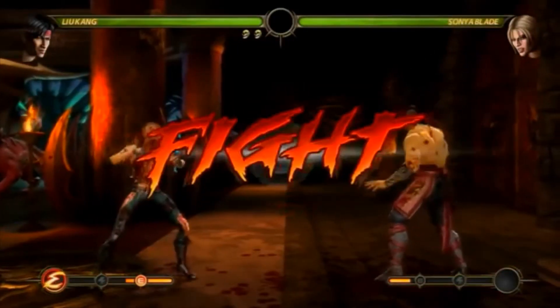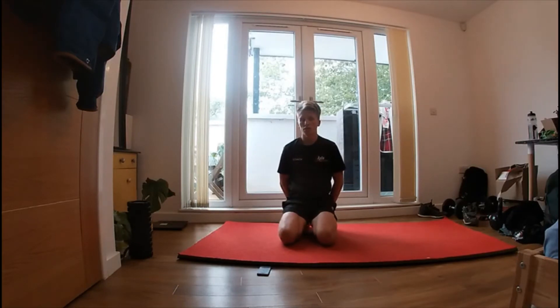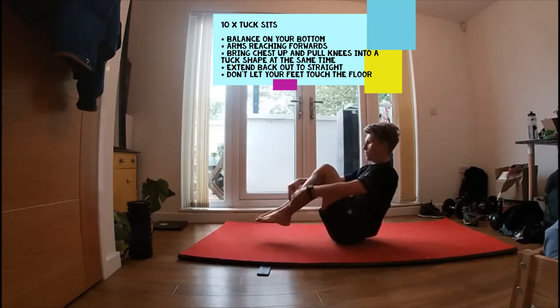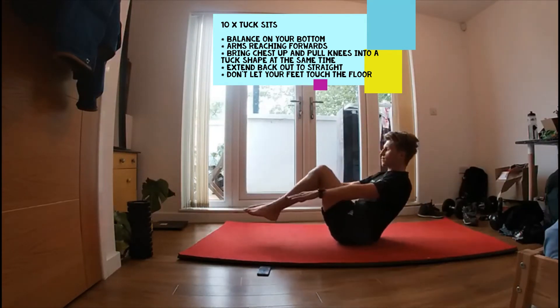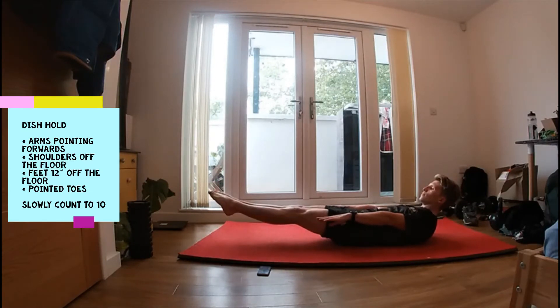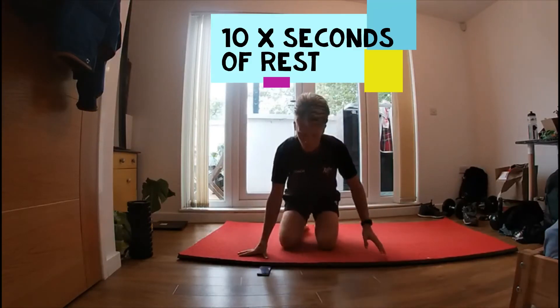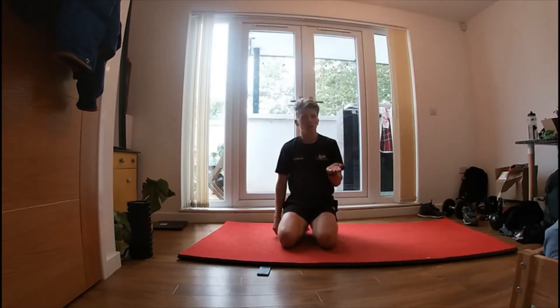Round three. Next set of exercises we're going to do tuck sits. Ten tuck sits and then we're going to hold our dish shape for ten seconds. Holding that dish shape for ten seconds and then ten seconds rest, three times round.